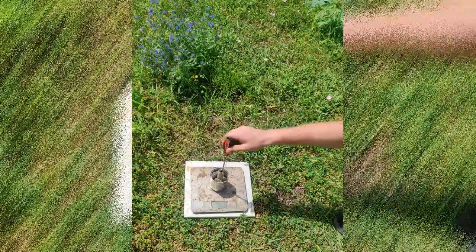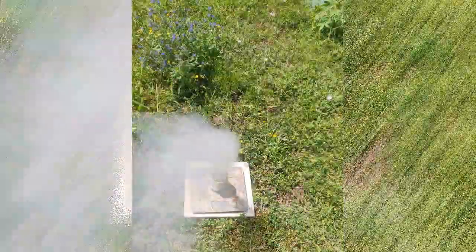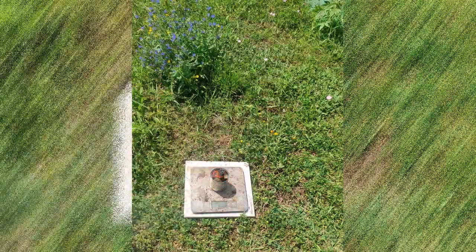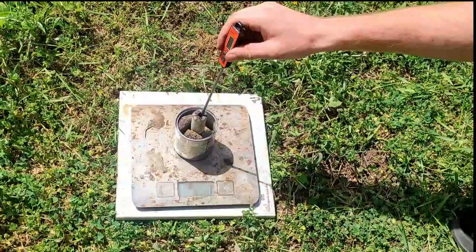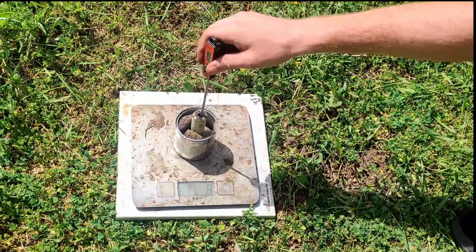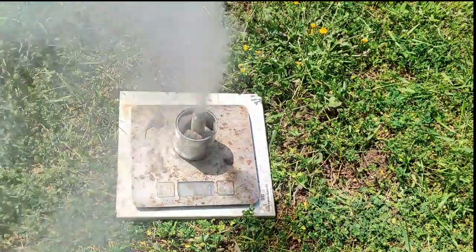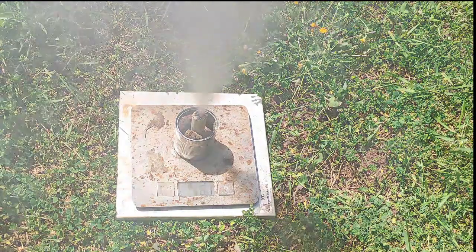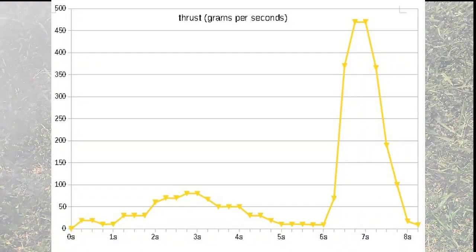Here is an example of a thrust test with my good old scale. I used a hot metal rod to ignite the motor, but I recommend using either electric igniters or a fuse with a lighter. To measure the thrust, you need a scale or any mass measurement device that can update the mass frequently — something like once per second is fine. Then you need to be able to film the measuring device, as I did, to decompose the video in frames and make a graph like this one on the test I showed.